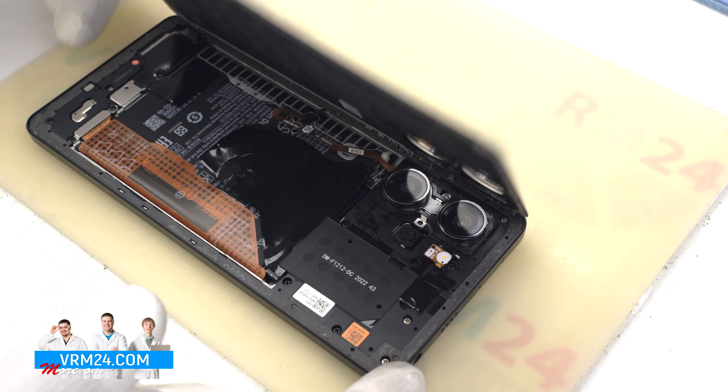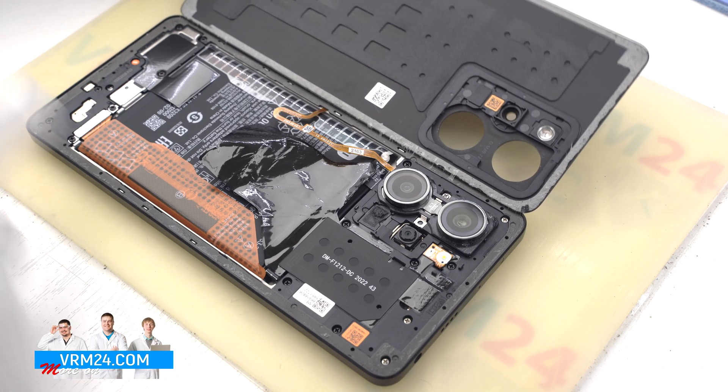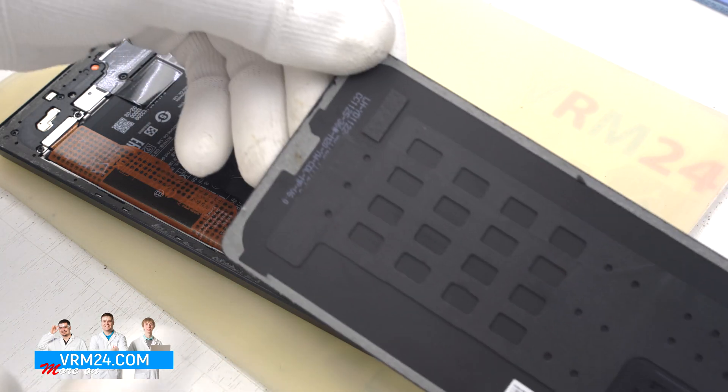We can now open the back cover, and indeed, as we can see on the side of the buttons, the fingerprint sensor cable is located there. Only the gasket is present on the back cover.